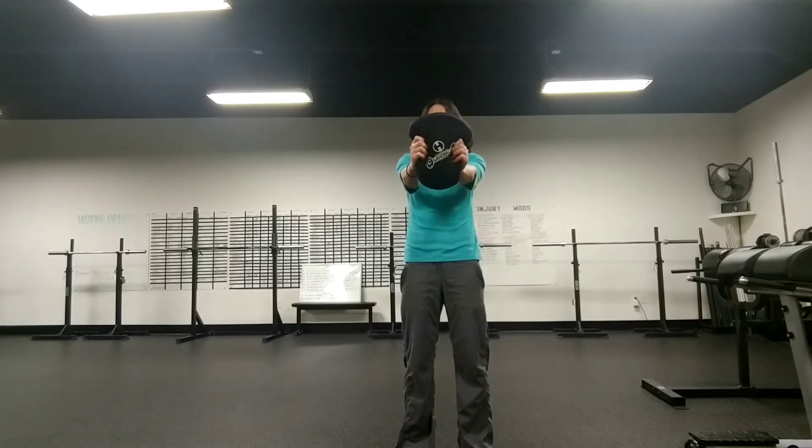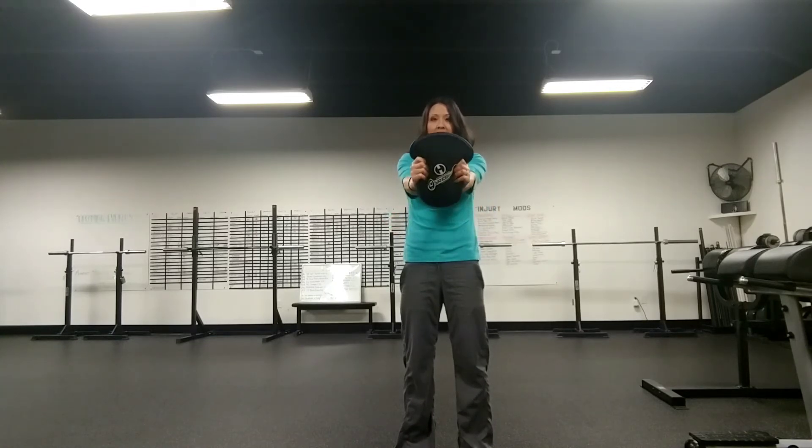We're going to start with our crush grip and then simply just press out and then back in. I'm using kind of an isometric here and also a pressing motion. This is going to warm up my chest and my shoulders.